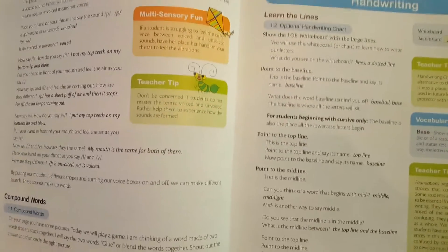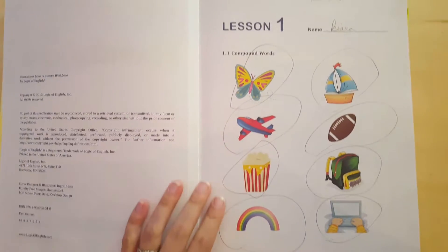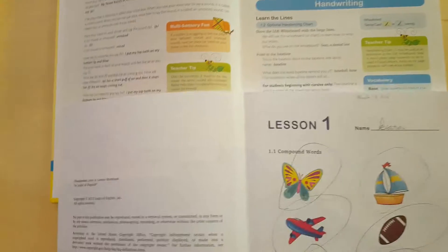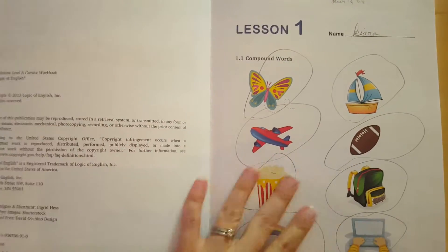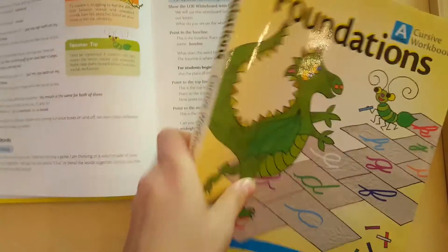Let me switch here to the activity book and show you this one — it's still in here. So you can see here she was circling as I was reading. I would say, for example, 'rainbow,' which I'm reading up here, and she would circle hopefully that one. That's basically what the activity book is for. I'll show it more in depth in a minute.